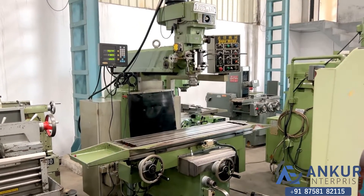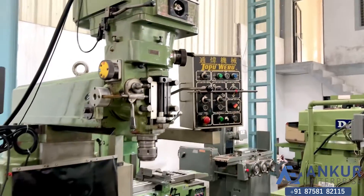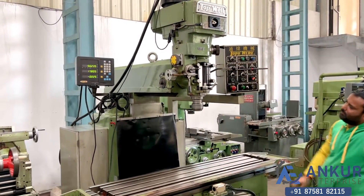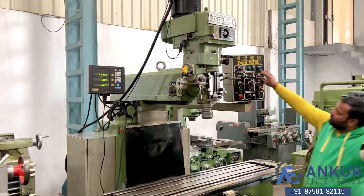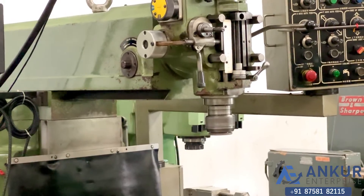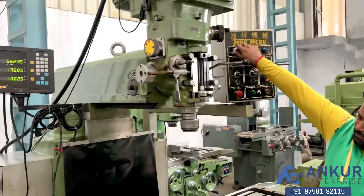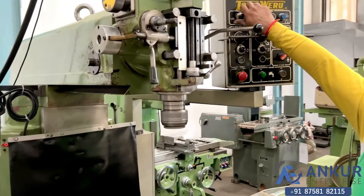Now we will see the different spindle speeds, which are variable. Currently working at its minimum speed. Increase the spindle speed — spindle speed has been increased. Now increase the spindle speed further — spindle speed has been increased again. Now show me at its maximum spindle speed. It is variable, working at its maximum spindle speed.